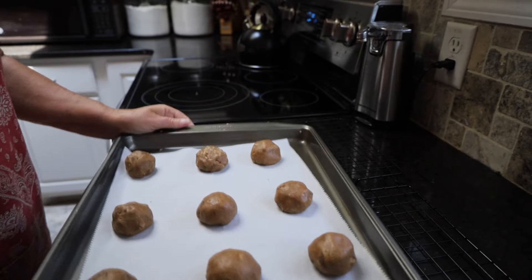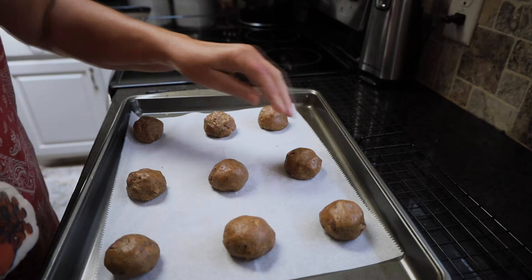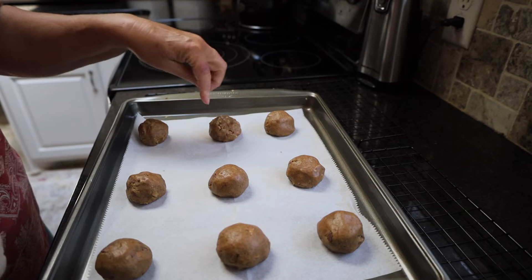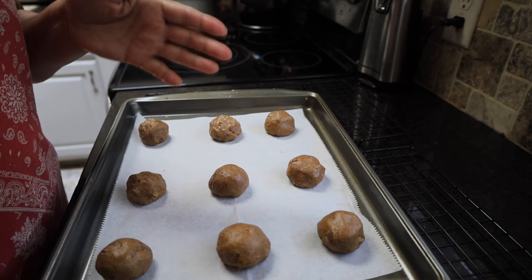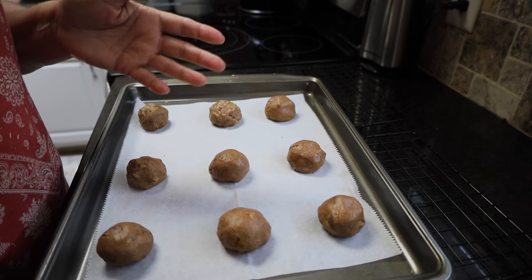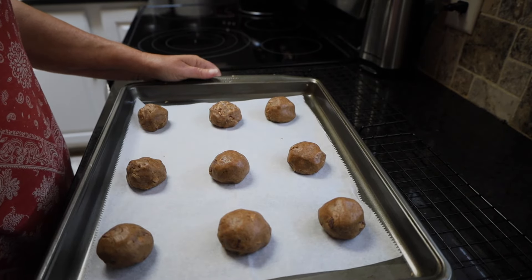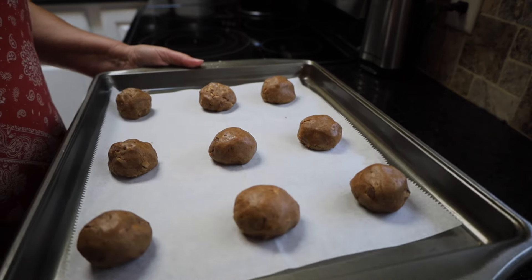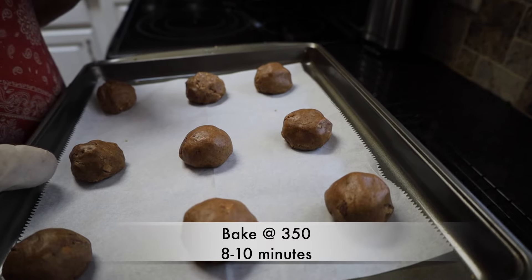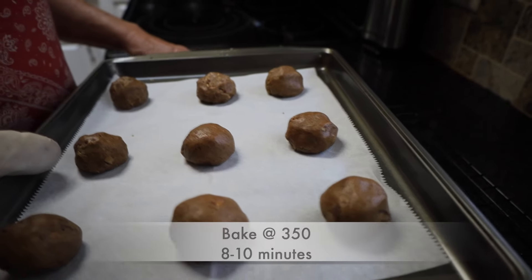Our hour is up. They've been in the refrigerator cooling and some of them are a little bit bigger — but honestly, have you ever heard anyone complain because they had a big cookie? Not in my household. We're going to put them in the oven and they're going to bake anywhere from 8 to 10 minutes. In my oven it's a little bit slow so I'm going to do 12.